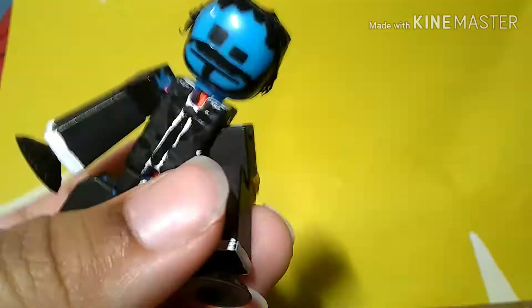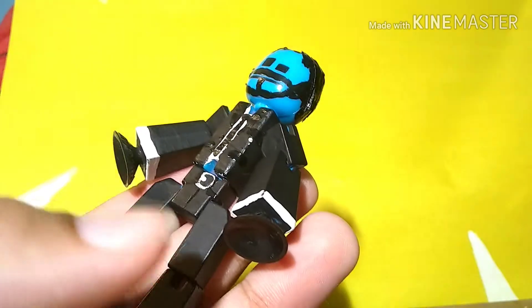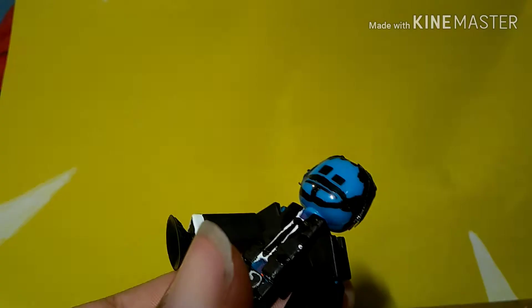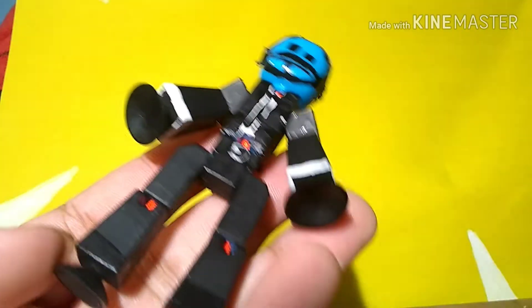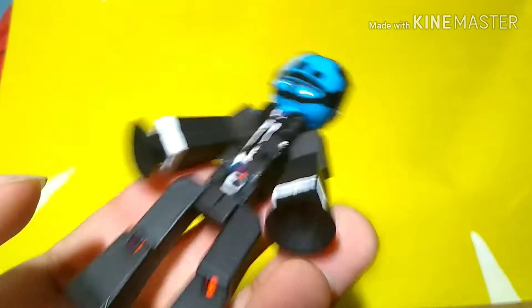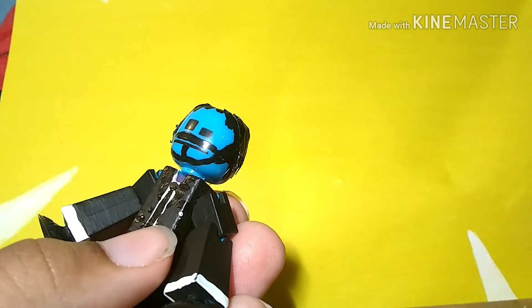If you saw my John Wick video for my Lego figure, then you know that I made a John Wick figure before, and I'll put a picture in post right now. And here are the shoes — I just used black gloss paint, because I did the exact same thing: normal black paint, then black gloss paint.